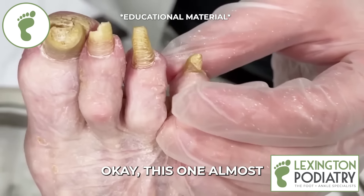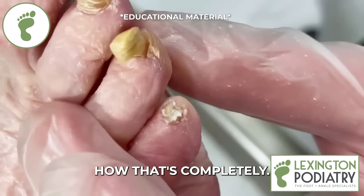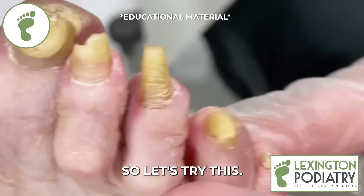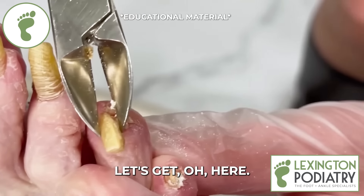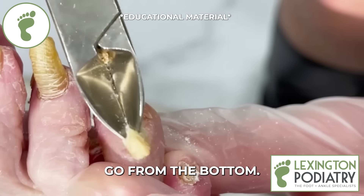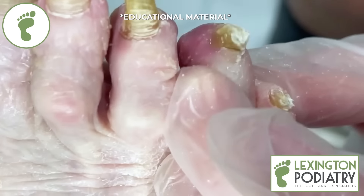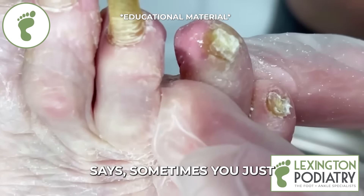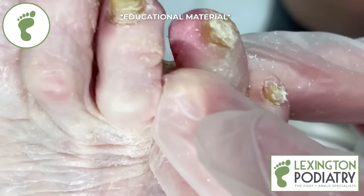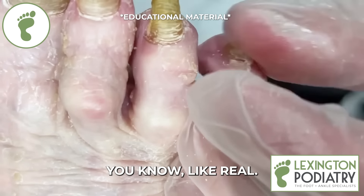This one almost looks reversed — can you get that side view? So sometimes we're thinking, well, how do we grab that? Let's try going from the bottom. And that's why I was telling you before — trimming them straight across, or whatever the textbook says, sometimes you just gotta grab what you can as long as it's not skin. That one almost looked like a little dog claw.